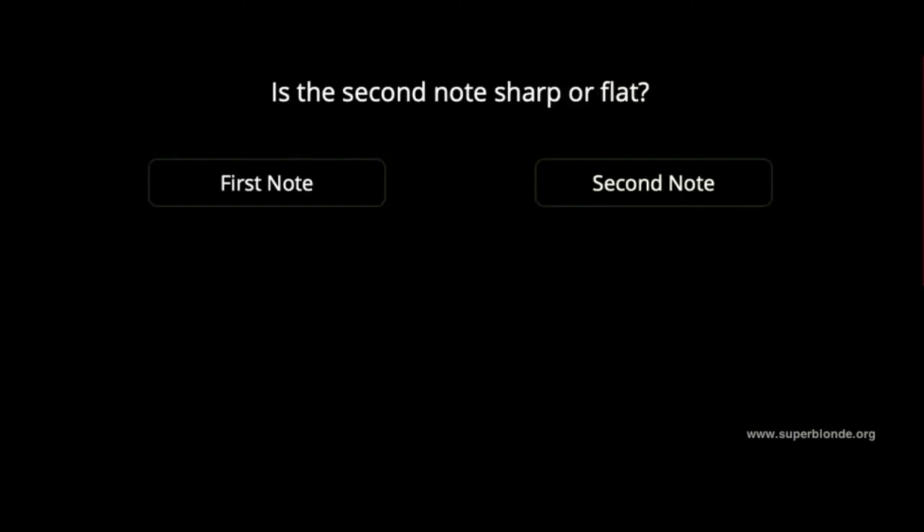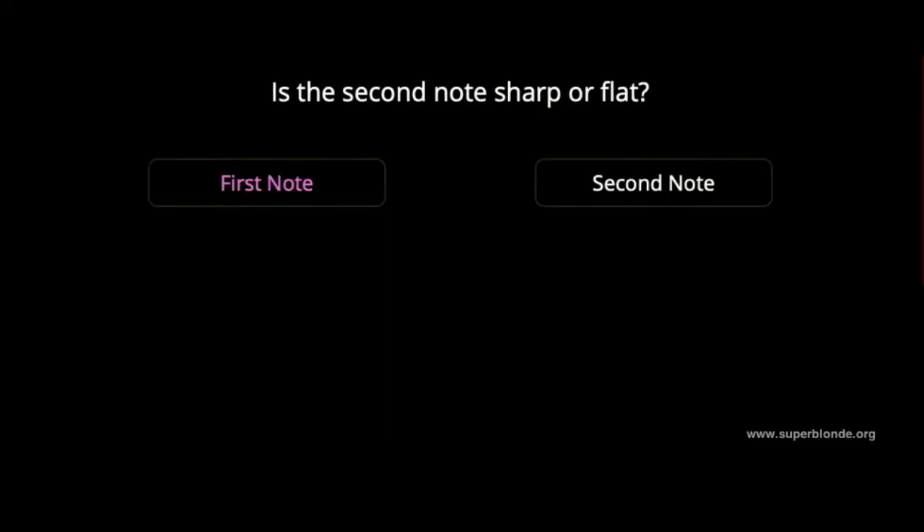Is it flat or sharp? It is flat. Is it flat or sharp? It is sharp.